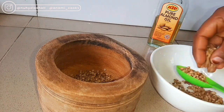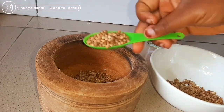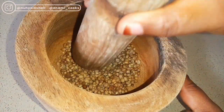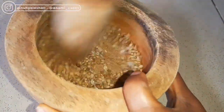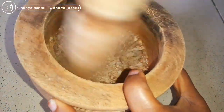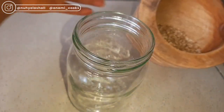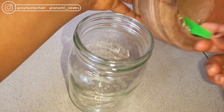Coriander seeds are full of vitamin K, which helps your blood clot when you are injured. It helps to reduce inflammation and blood sugar as well. It is rich in folic acid, vitamin A, and beta carotene, which are all good for your body, your hair, skin, and for ingesting.